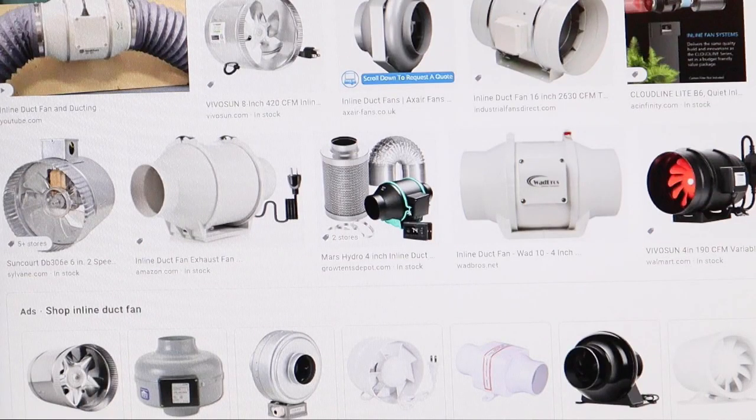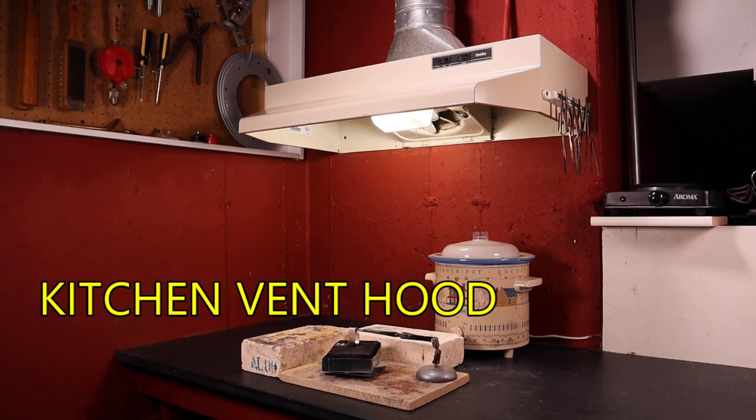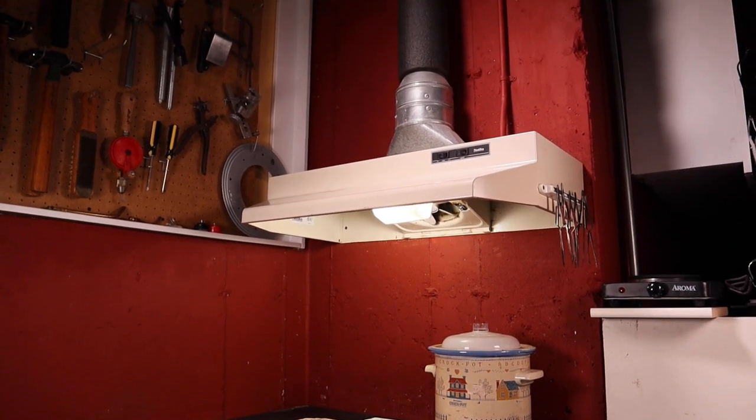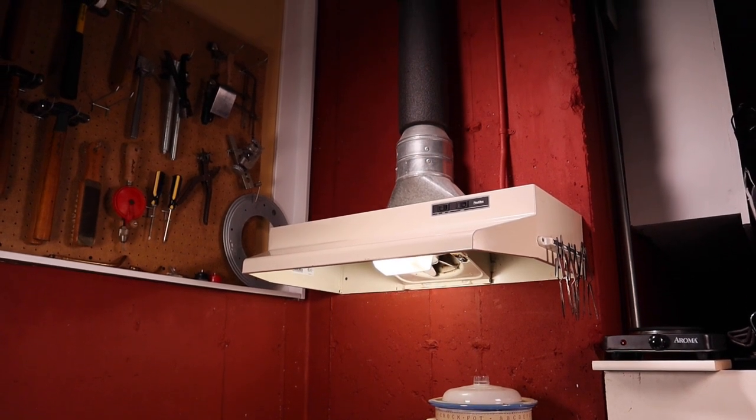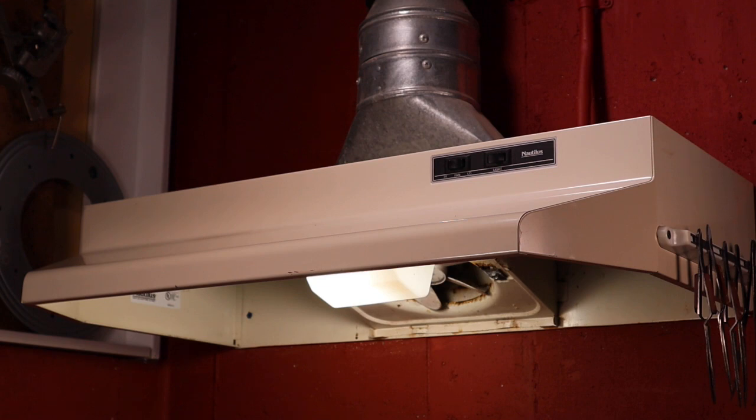There are many types of inline fans with built-in switches in a wide range of prices. Building box stores, HVAC suppliers, and online suppliers are good sources. Another example is a kitchen vent hood — it has the fan built in and only needs duct work attached. This is the hood that I use in my studio. I like it because it has two speeds for the fan, a light, and it vents both the soldering areas and my pickle pot. It is vented to the outside through the wall.